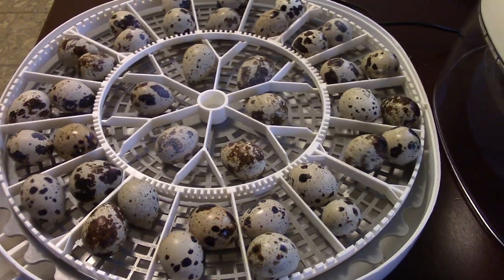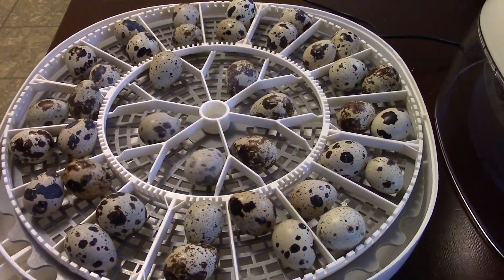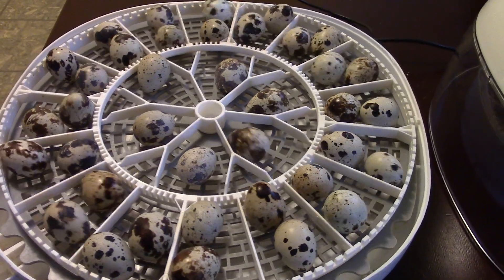This turner here is the original turner and you can see that it's turning the eggs, but with the doubled-up eggs they are rolling — they are kind of binding up a little bit. Some of the eggs tend to almost stand up on end as it's turning, so while it does work, it's not very efficient and it's not optimal.